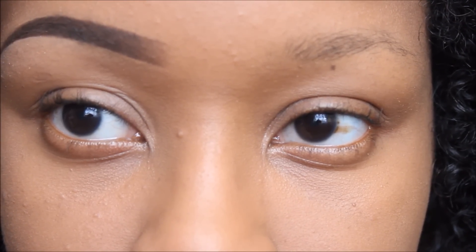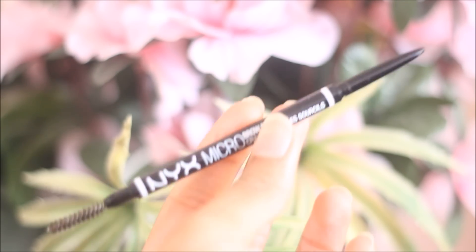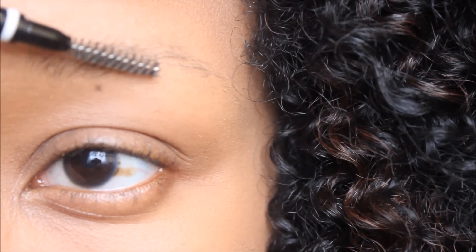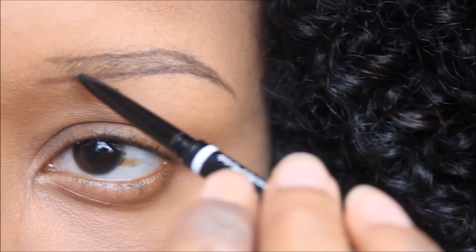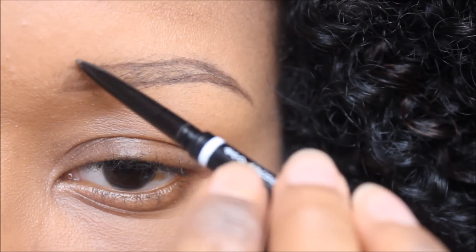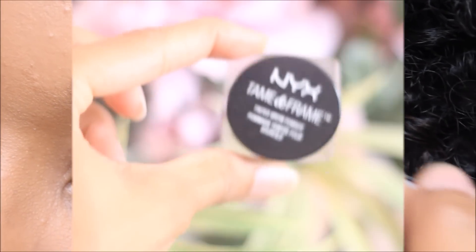I went ahead and did my right brow already and I'm about to start my left. I'm first going to start off with my NYX micro brow pencil in the color espresso, and I'm going to use that spoolie to groom my brow. I then outlined my eyebrows and now I'm going to lightly fill in the front with hair-like strokes.